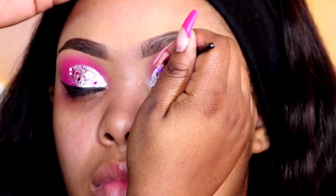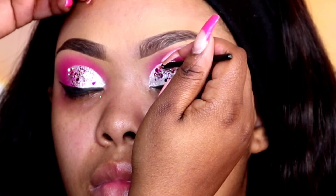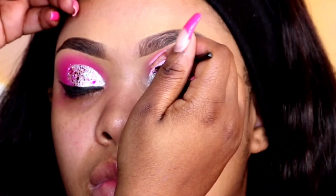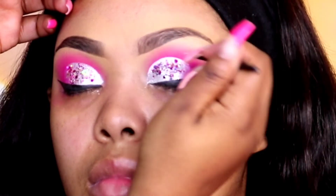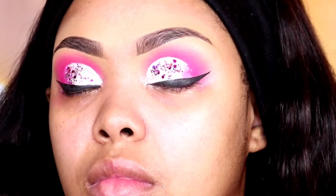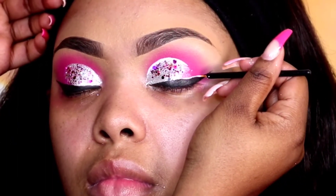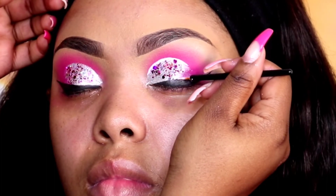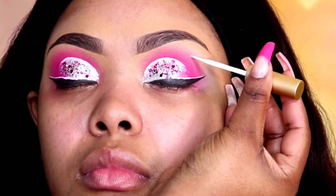Now I'm going over her crease with a pink water liner — I felt like this added a little bit of razzle dazzle to the look. I really like this light baby doll pink against the hot pink eyeshadow. This is my Dizzy Slay House water-activated liner. I went over it two or three times just to get it exactly how I wanted, making sure it was sharp and not patchy. After that I'm also going to take it over top of the liner but only about halfway.